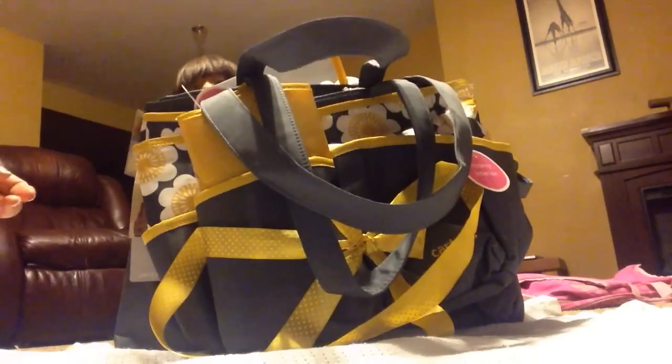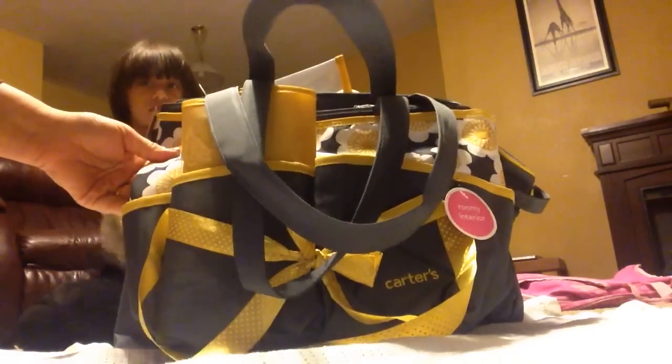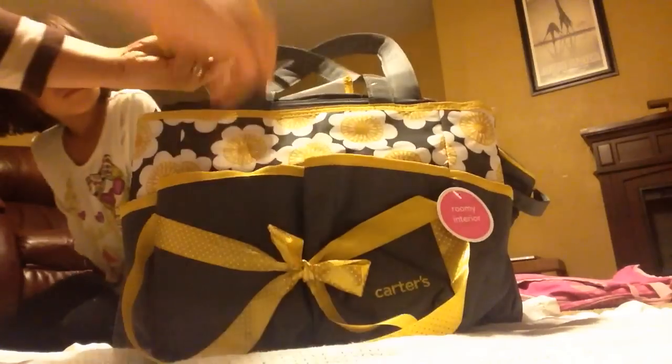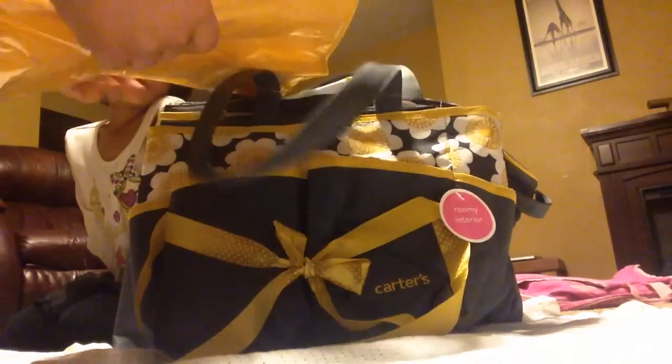I'm going to start with what I bought that I have everything in, and it's a diaper bag. It's beautiful and it has gray with yellow flowers. It can be boy or girl, which is the only reason I bought this — it is so neutral and it's a really pretty, like a mustard color yellow. It's really nice.